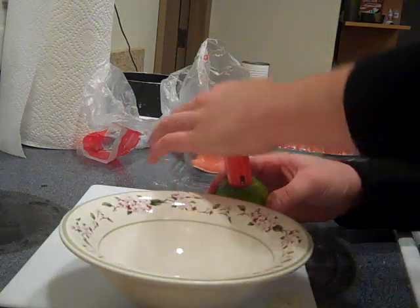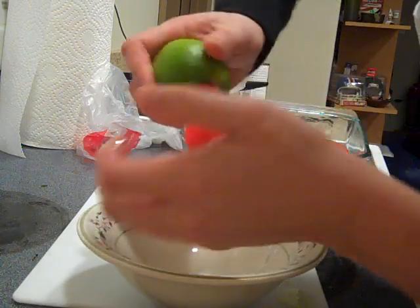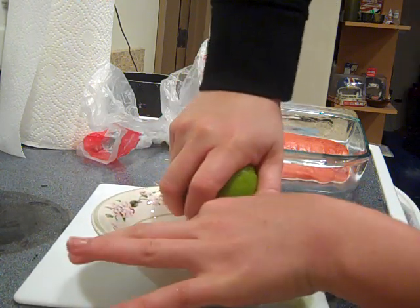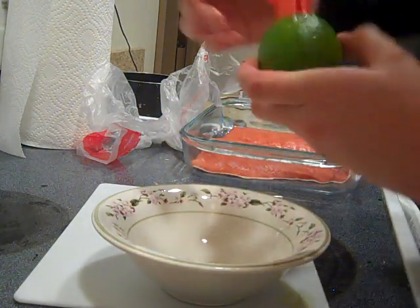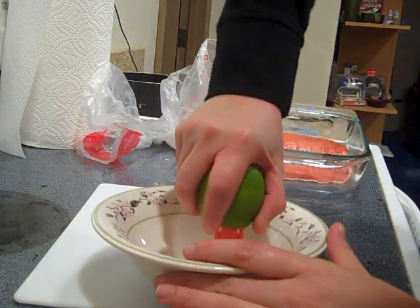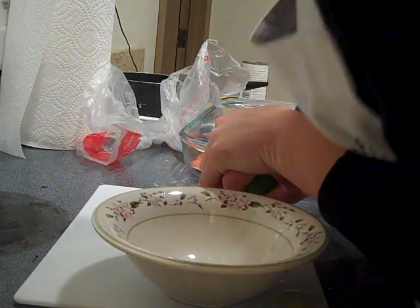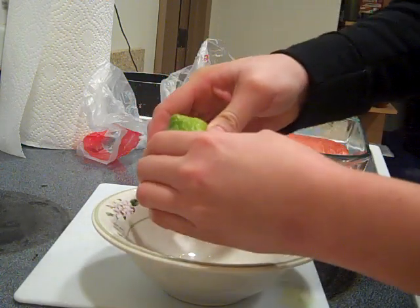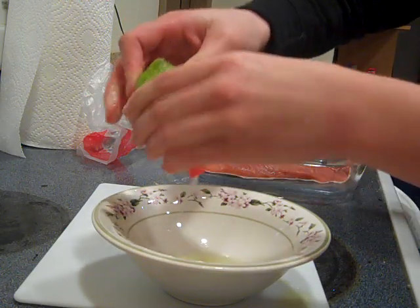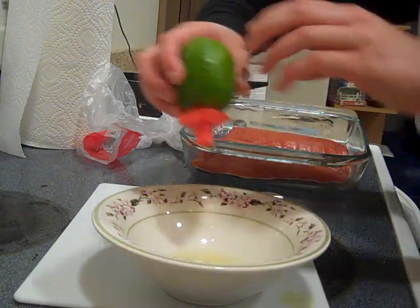Pour that lime juice into — oh no. Conceptually this is an amazing tool, but structurally it's not very sound, so I'm just really pushing. Here we go — and you can see that once you actually get this little device in, it actually is working really well to get the juice out. I'm loving it, thank you Jess!